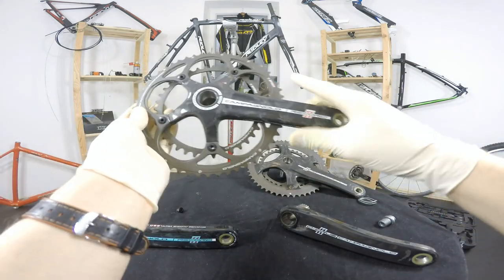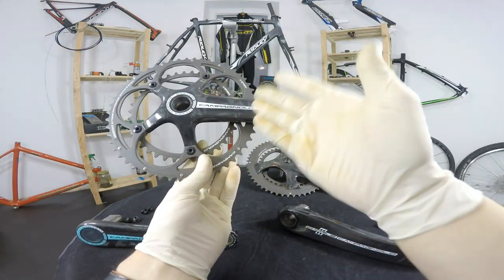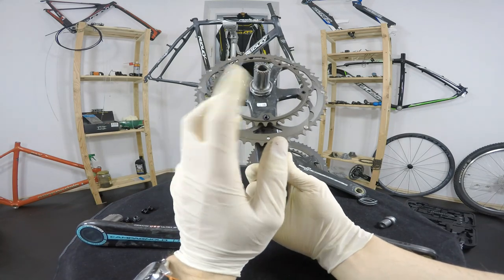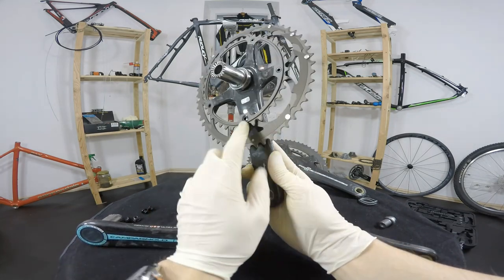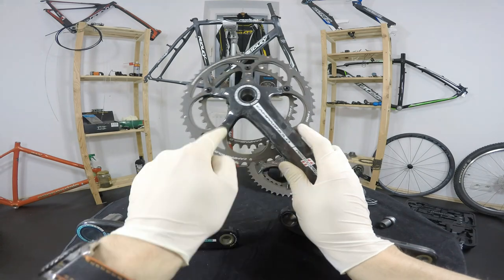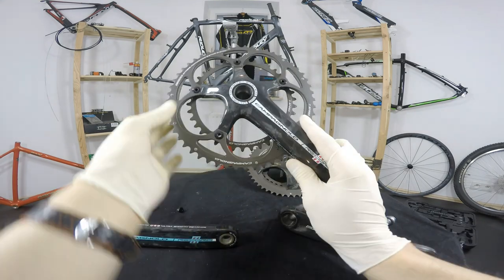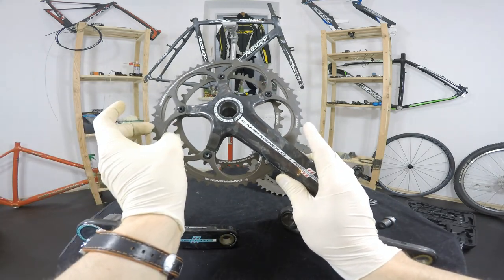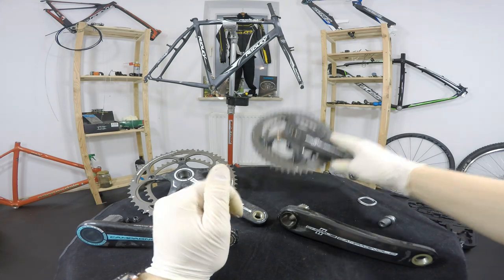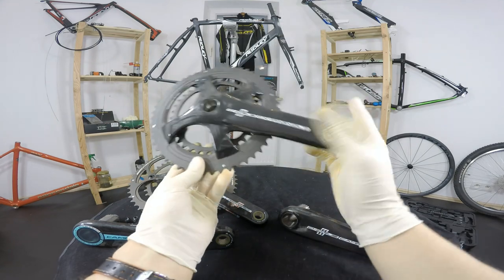In my opinion all Campagnolo cranksets are very light and robust. Something I was meditating on is this four-arm system. We used to have five arms — one, two, three, four, and then very cleverly the fifth one is already the arm of the crankset itself. The fifth bolt assembles both chainrings to the arm of the crankset — very smart. Five bolts mean more joints between the chainrings and the crank arm, so those chainrings don't have to be so huge.